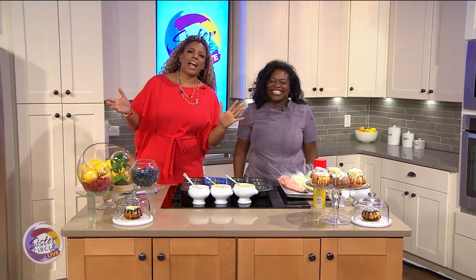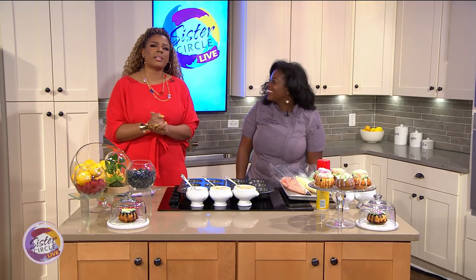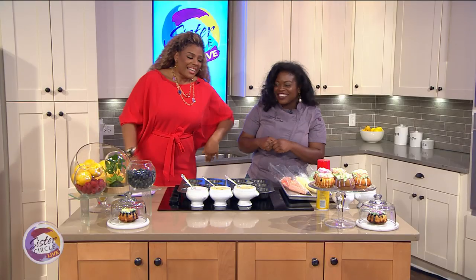Welcome back to Sister Circle Live. Our next guest is no stranger to the circle — from the prestigious Four Seasons Hotel, please welcome Executive Pastry Chef Lashita Perry. Thanks for having me again.